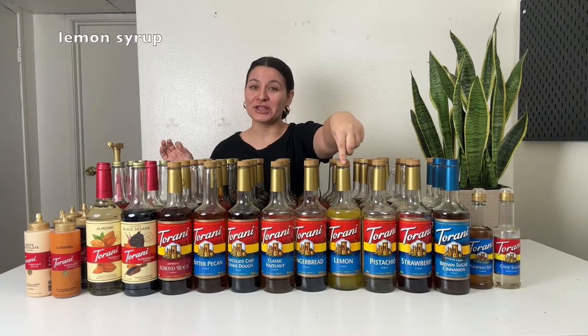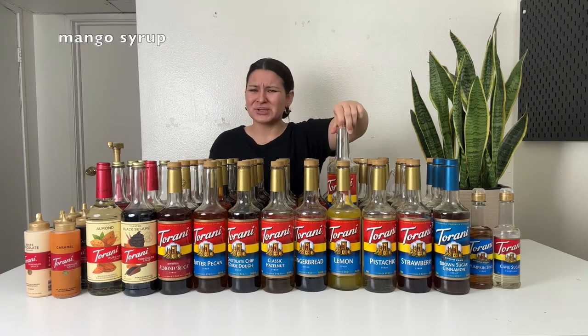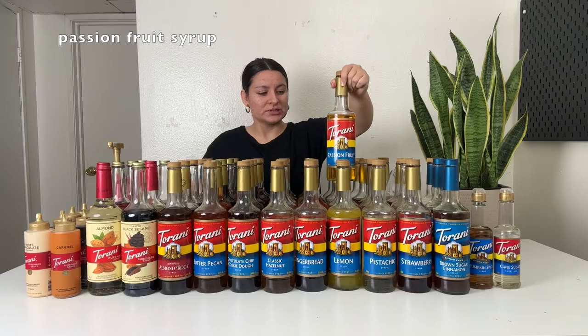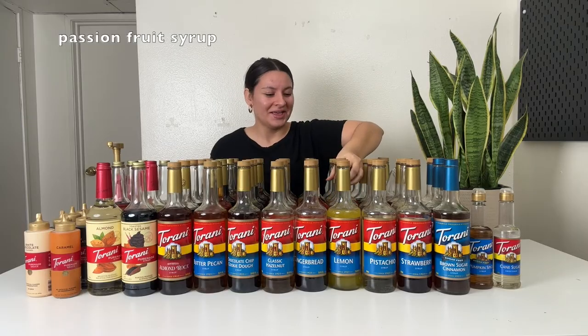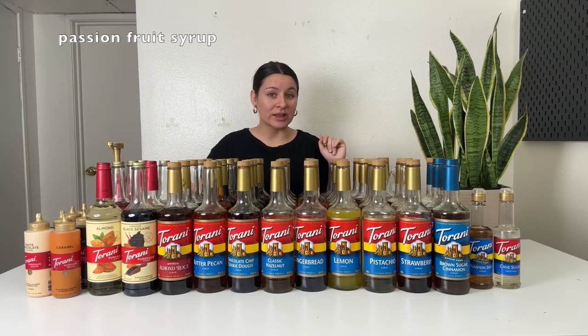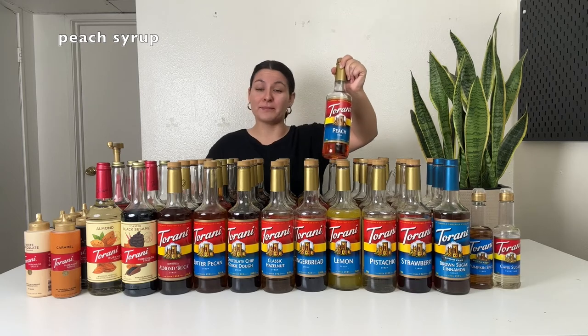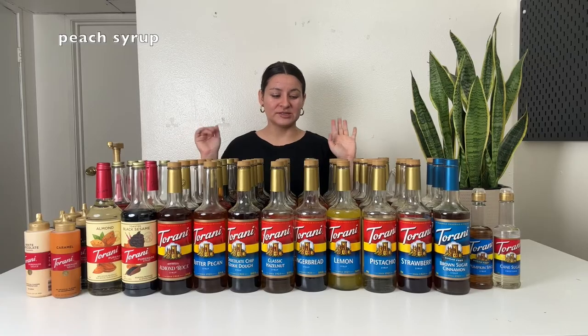Next up is lemon — one of my newer flavors. So far I've only used it in a punch recipe with cranberry juice, orange juice, club soda, and fresh cranberries, and it was delicious. This one is mango — always a good choice. Use it for a mango lemonade, mango black tea, or mango green tea. Next is passion fruit — a pleasant tropical fruity flavor. Use it in iced teas or add it to a Red Bull with the peach syrup. Speaking of peach, peach and passion fruit together are good, and any of the fruity tropical syrups pair really nicely together.